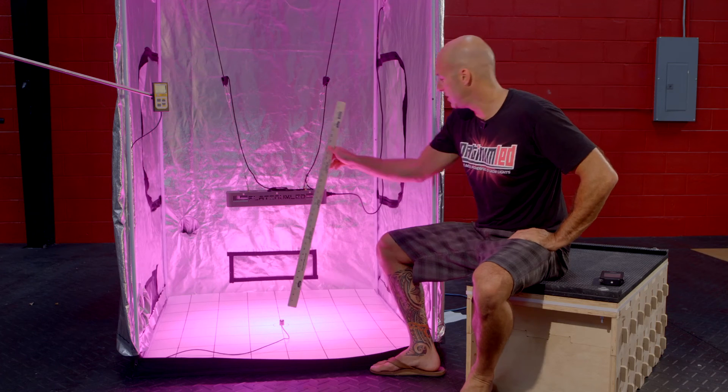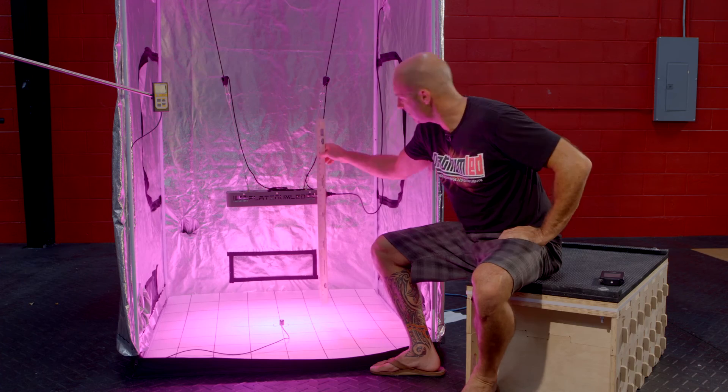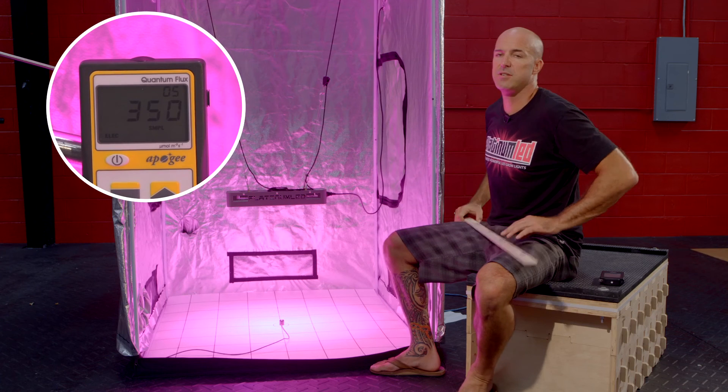Last stop is 24 inches of hanging height. We're going to go ahead and look at our meter — well, a little bit more than 24 inches, actually. We'll turn on our power meter and we're going to see we're hitting right around 350 micromoles.